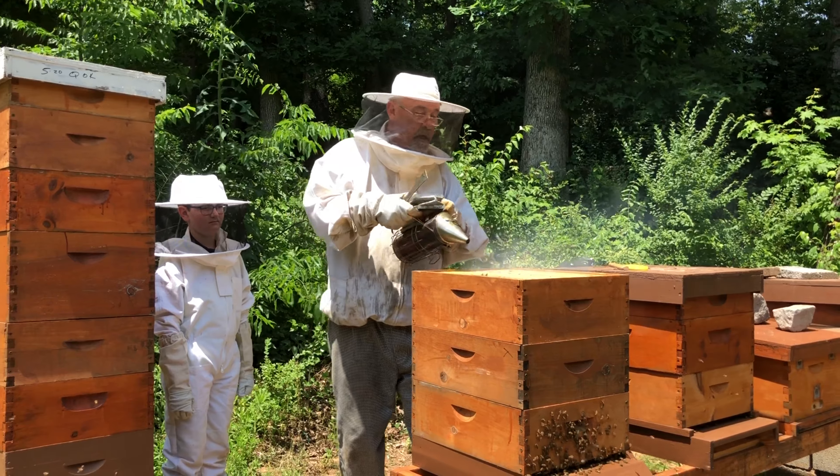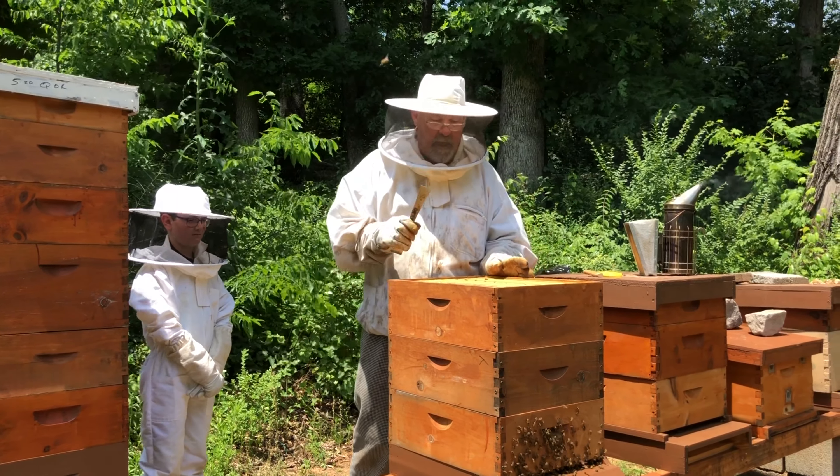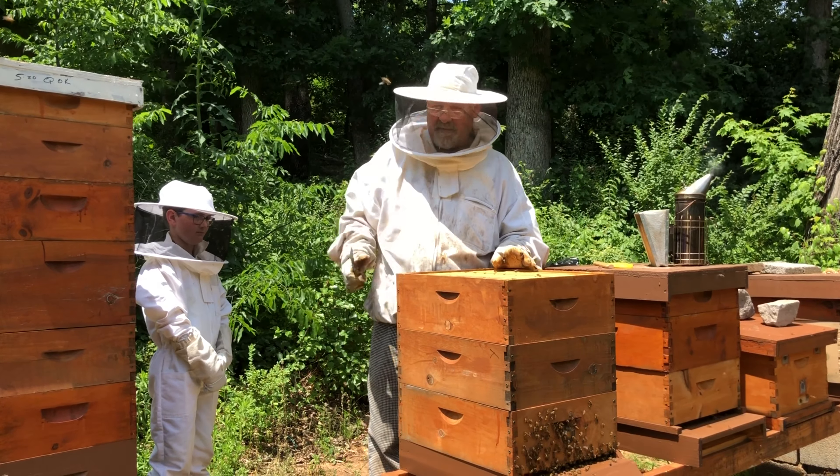I'm gonna smoke this hive a little bit. What that does is it makes the bees think that there's a fire — you can hear them revving up. They're eating honey and they're ready to get out of here because they think their tree is burning down.